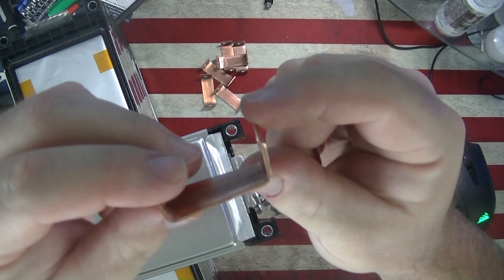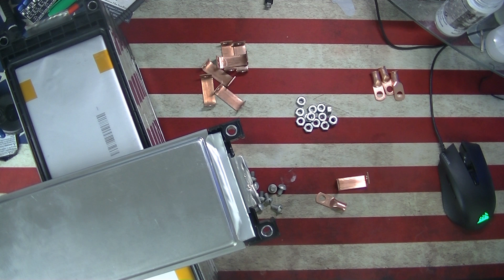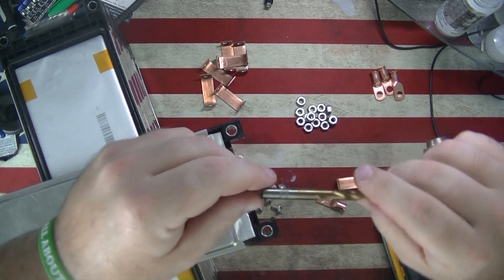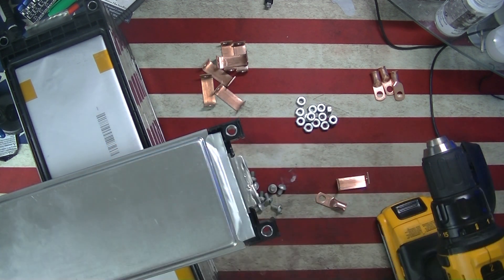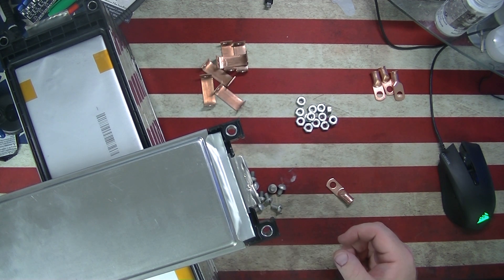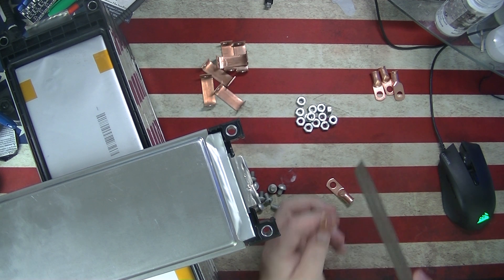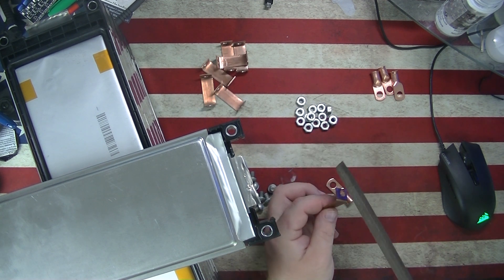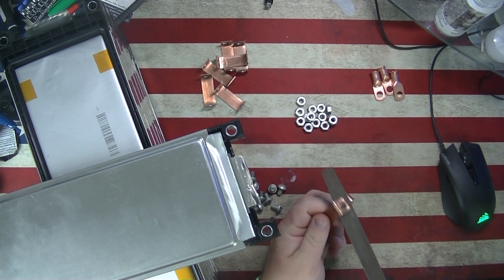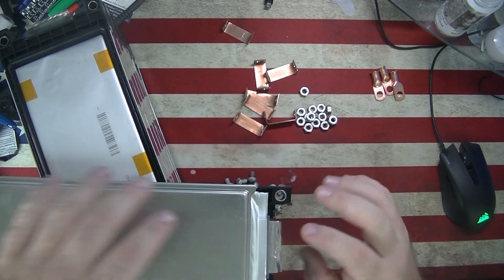You cut and bend the bus bars, then drill a hole in them. The drill bit I used is a little bigger than a quarter-inch — the next size up, which is 9/32nds. You put this in your vice and go at it slowly so you get a cleaner cut. Once you're done, use some type of file and knock it down, clean the edges — all that good stuff.